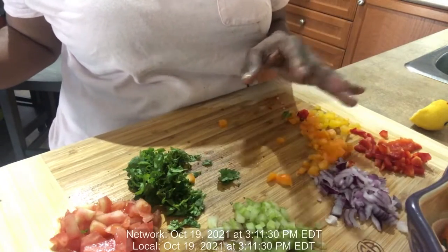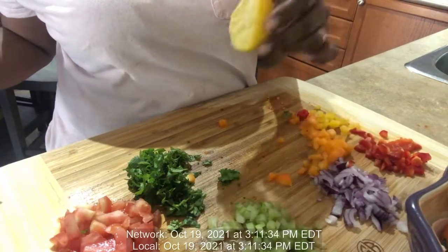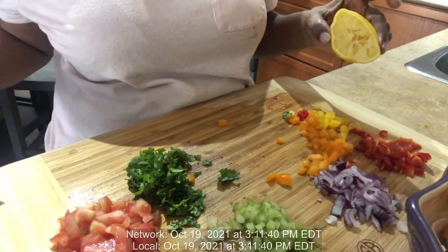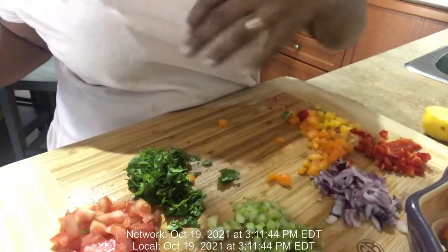I'm also making a salsa — or I'll call it a relish — and I'll just squeeze some lemon juice on it. When the meatloaf is finished, I'm going to layer it on top. So just stay tuned, you will see.